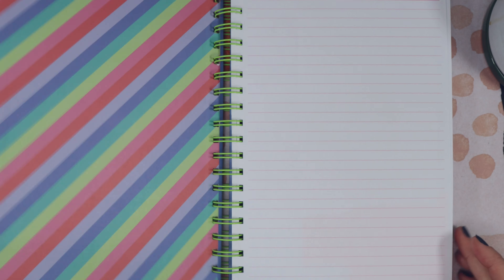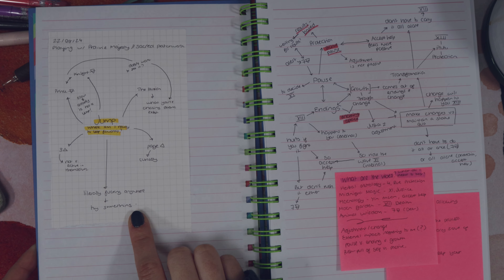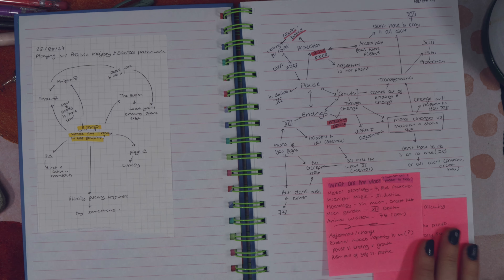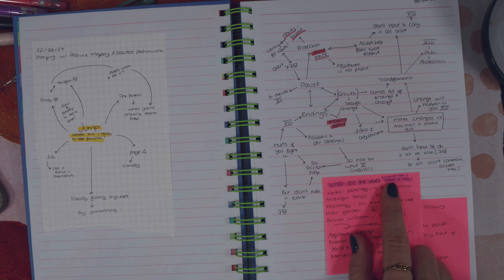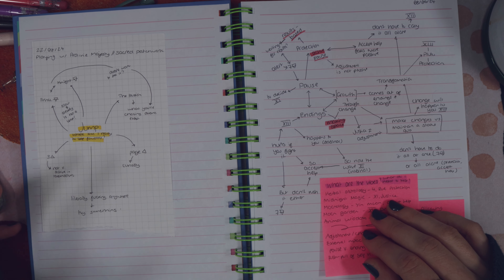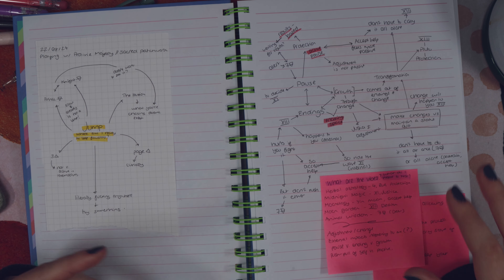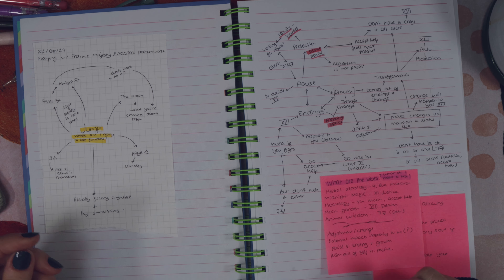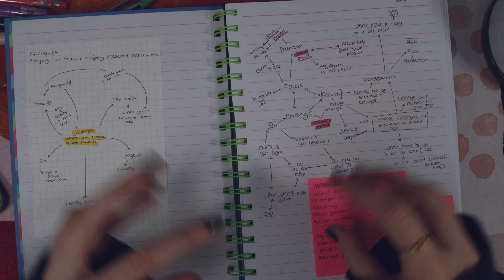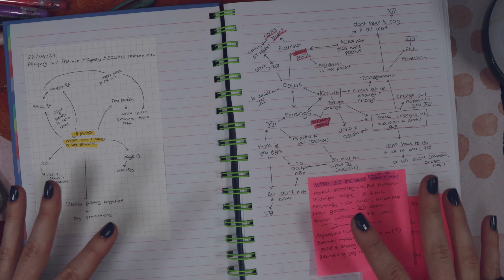Welcome to my tarot journal. I've got here a couple of mind maps that I've done — I think this one I did in a video about the Prairie Majesty Oracle, and this is another one I did for myself. You can see the question I asked for this reading was just 'what are the vibes?' I really like using a mind map for something that is a bit less specific as a question — it works well for a kind of 'what do I need to hear?' or just a statement like 'I feel really stuck.' Pull a bunch of cards, see what comes up, see what connections your mind is able to make in this more open style of reading.